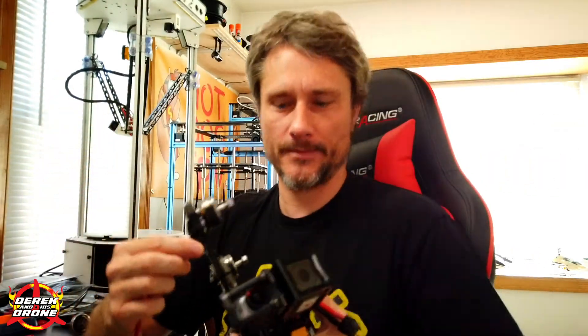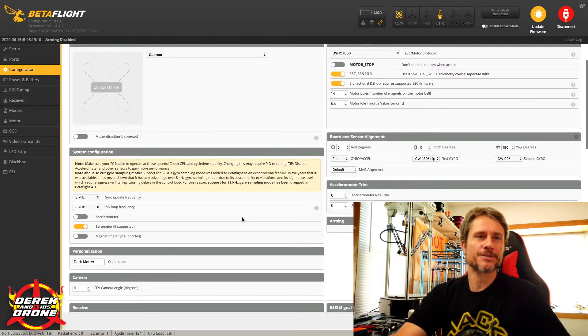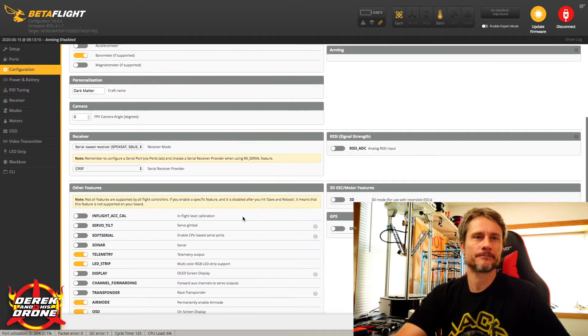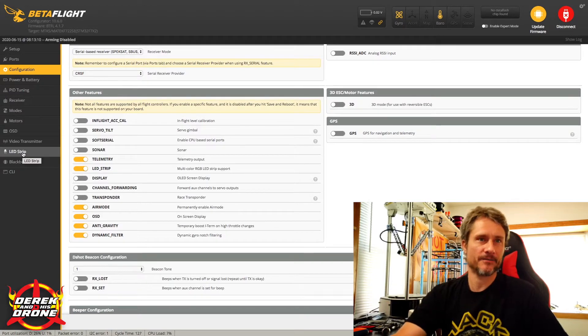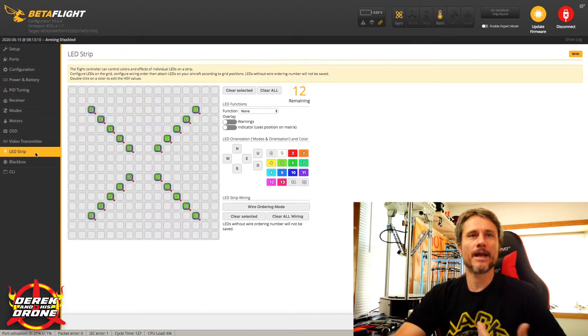Now let's connect up to Betaflight and I'll show you how to do the programming. After connecting, your first stop is the Configuration tab. Scroll down to Other Features and you're going to see an item for LED Strip. By turning this on you enable the LED Strip configuration tab on the left-hand side of Betaflight. I've already turned mine on, so now I'm going to click into that configuration.